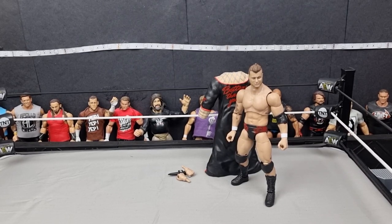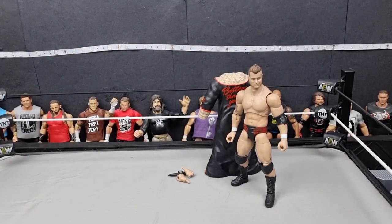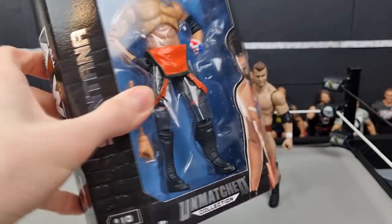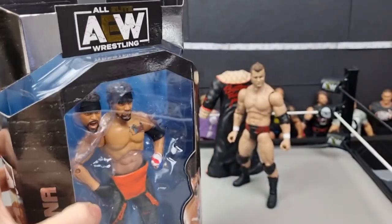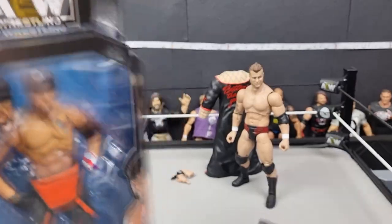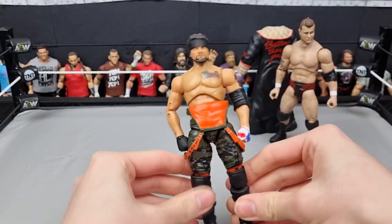I'll probably rank these at the end of the video from least to most favorite. I don't think MJF will be up there looking at the other figures in this set, but it's a good figure — just average. Up next we have Santana, which looks very nice. They still haven't debuted Proud and Powerful — or LAX, whatever — in BFW, but these figures look really nice.